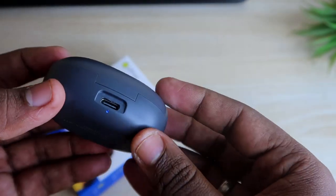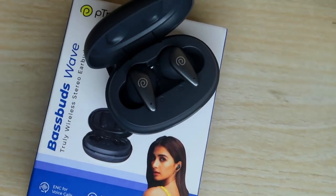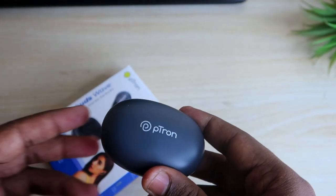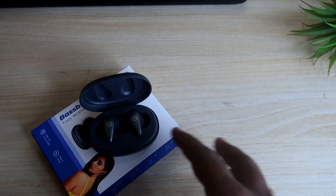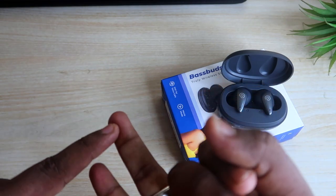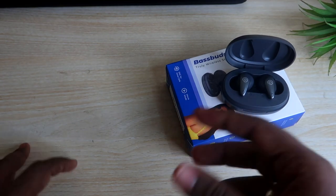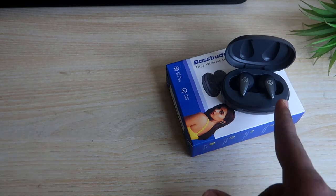Overall, the PTron Bass Buds Wave is a budget-centric Bluetooth earbud priced around 1000 rupees, available through Amazon India — I've given the link in the description. For the 1000 rupees price segment, it really is worth it in terms of design, audio quality, and calls. I need to test the call quality more thoroughly, and all details will be covered in the full review.